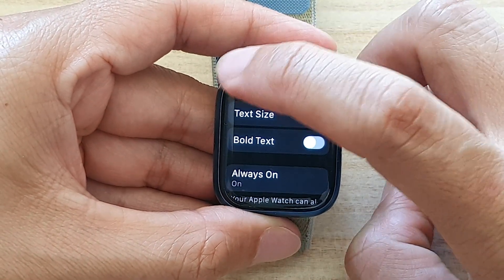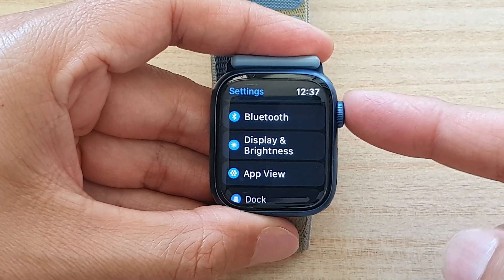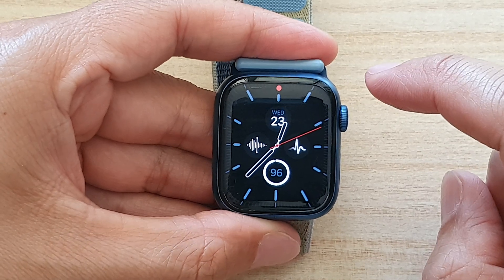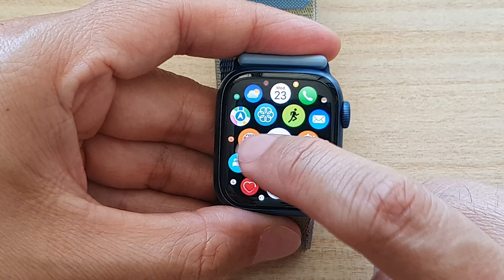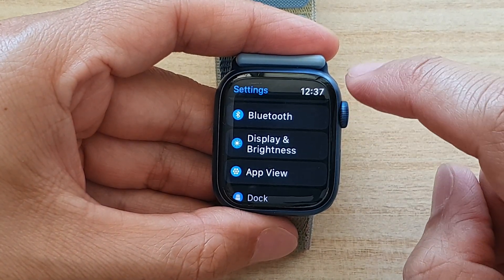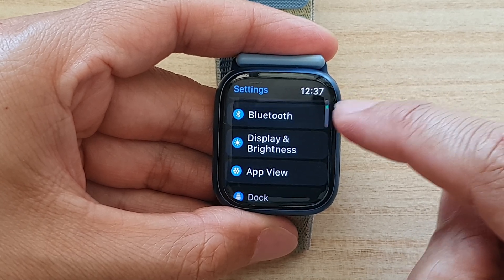So first, let's go back to your clock face or the watch face by pressing on the crown button on the side. From your clock face, press on the crown button to go into the app screen. And in here, tap on the settings button. In settings, go down and tap on display and brightness.